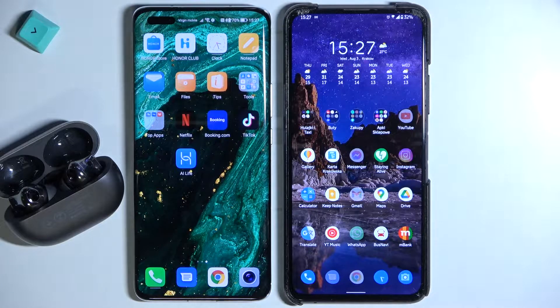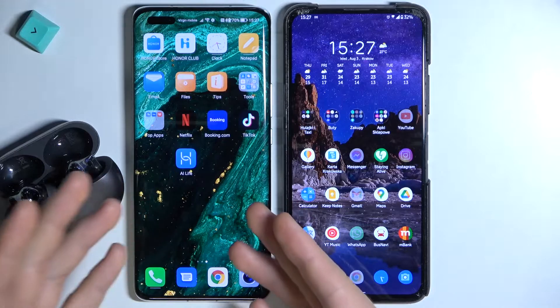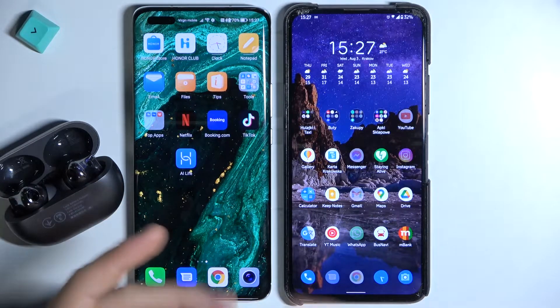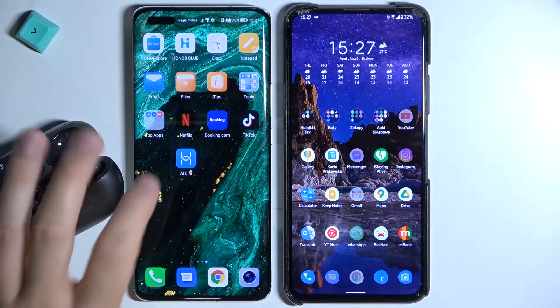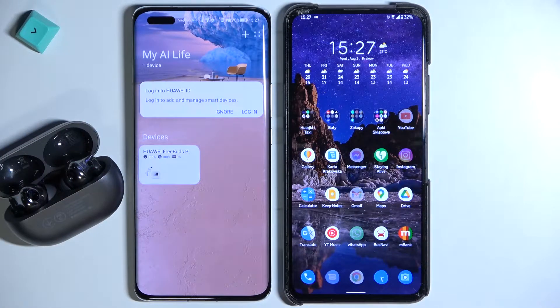First, we have to be connected with one device. I just made a connection with this Honor Magic 4 Pro. If you don't know how to do that, you can also find that kind of tutorial in our other videos. Now we have to open the Huawei AI Life application and select our Huawei FreeBuds Pro 2.